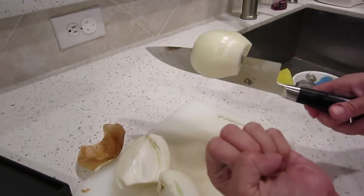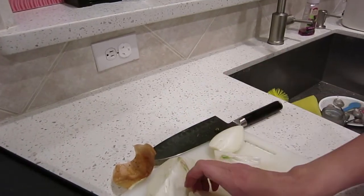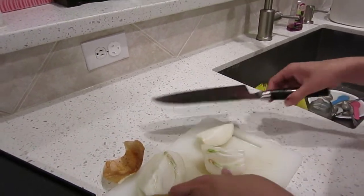This onion was about the size of my fist — about baseball-sized, though lighter than a baseball. Very happy with our new Shun knife.